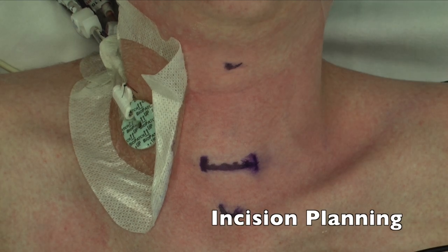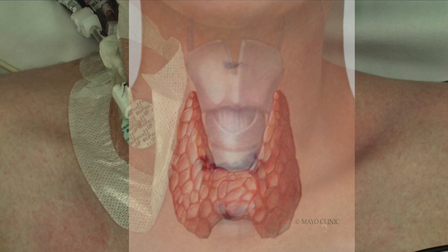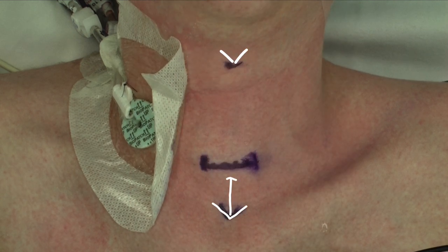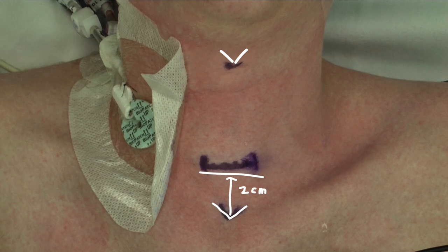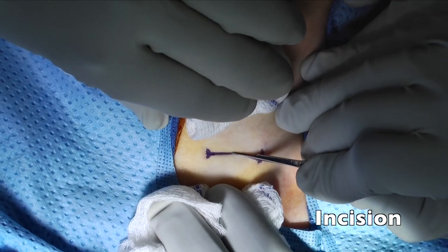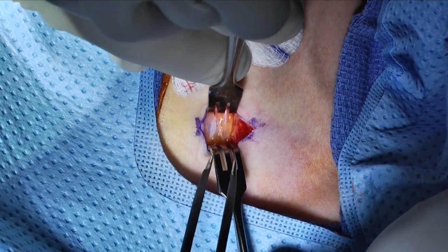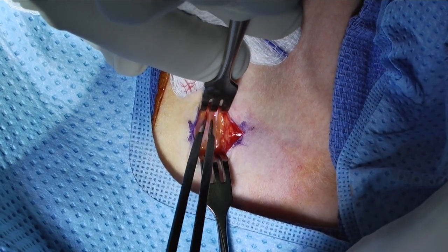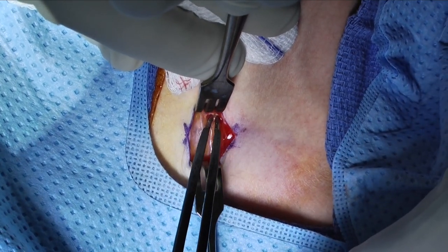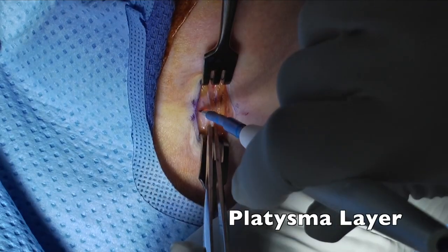For incision planning, the first steps involve palpating structures that are known. This includes the thyroid notch and the sternal notch. The incision is then placed approximately two centimeters or two finger breadths above the sternal notch in a skin crease. After local infiltration, the incision can be made down to the dermis, and then subsequent subcutaneous tissue is dissected using bipolar cautery, unipolar cautery, or Jones scissors.